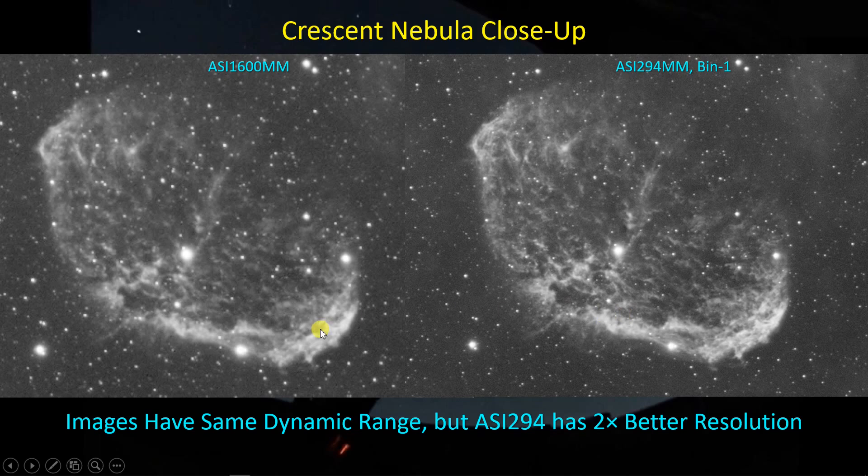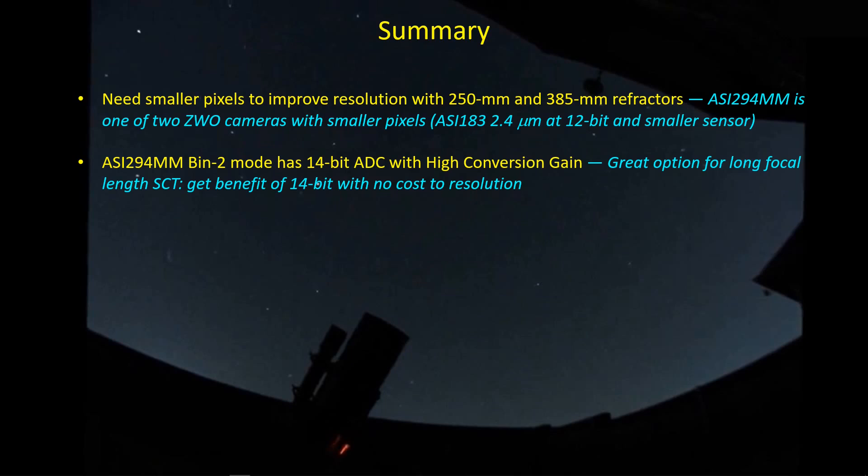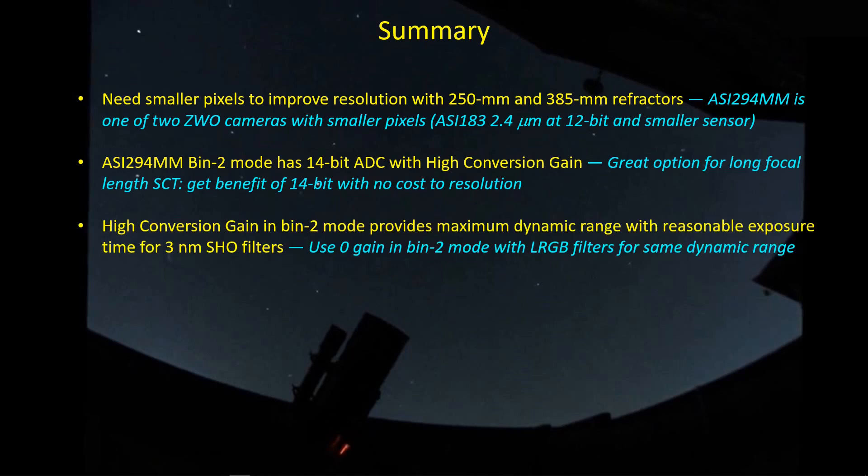I'm very pleased with this comparison between what I was getting with the ASI 1600 and what I hope to get with the ASI 294. The main point in buying the ASI 294 was to access smaller pixels for my shorter focal length refractors. The pixel size of the ASI 1600 was limiting the resolution I get from my Red Cat 51 and GT 81. The high conversion gain feature of the 14-bit ADC is a great match for long focal length SCTs, where BIN 2 pixel scale is still small enough for good resolution, the read noise is beaten down significantly, and dynamic range is restored to maximum while still allowing decent gain for reasonable narrowband exposure times.